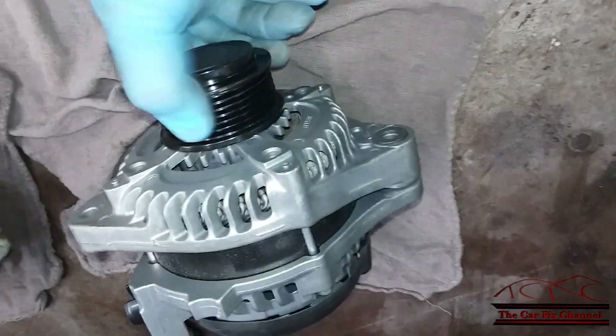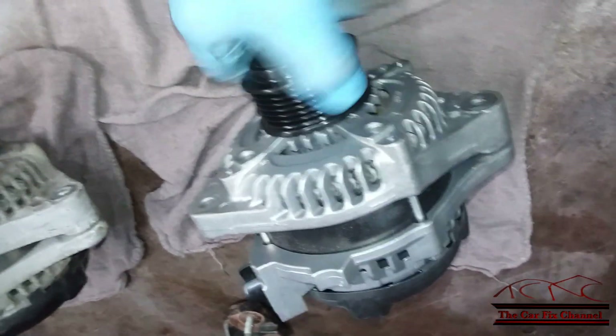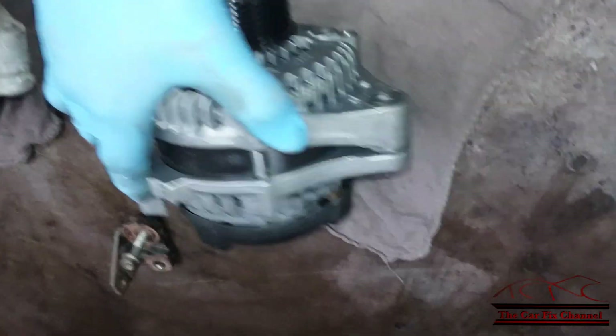You also need to check the decoupler on the new alternator to make sure it's working correctly. Everything looks good.